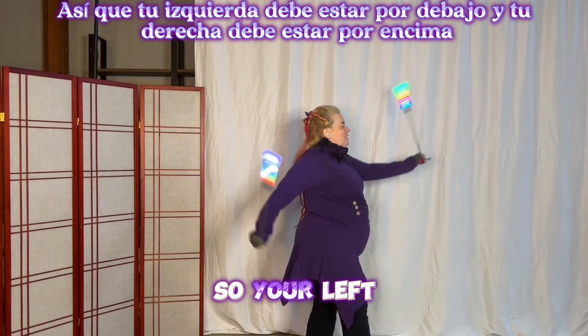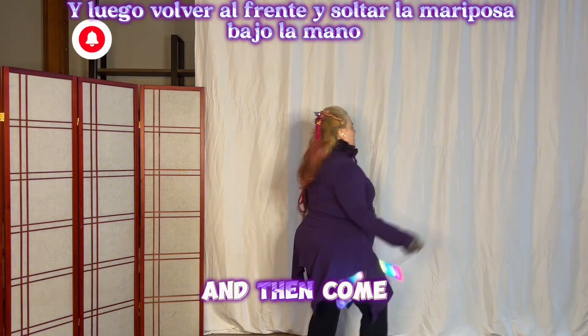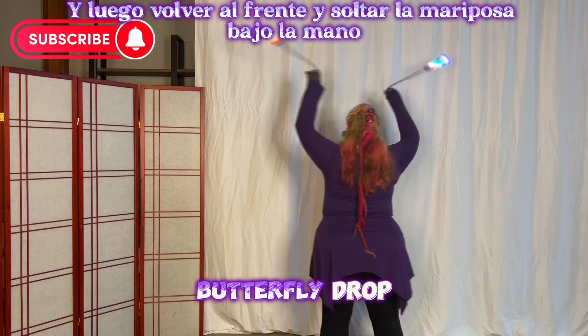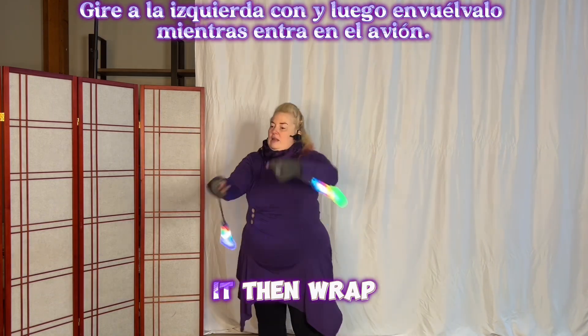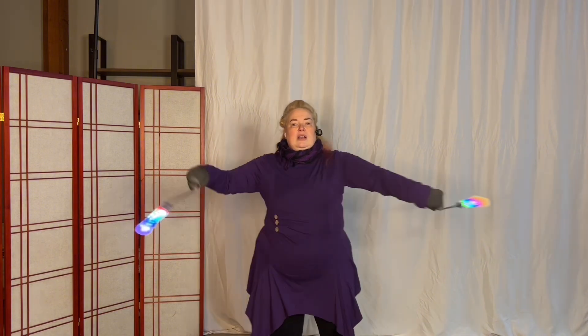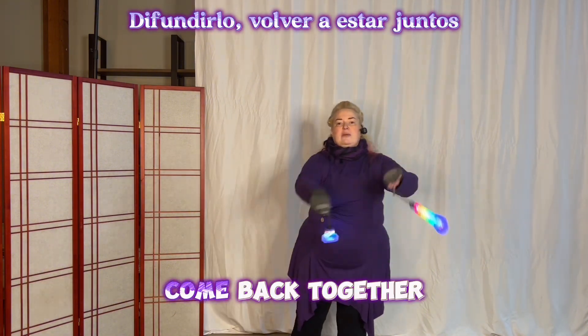So your left should be underhand and your right should be overhand. And then come back to the front into underhand butterfly. Drop stall, counterclockwise corkscrew, turn left with it. Then wrap it up as you're going inside plane. Spread it out, come back together — spread it out, come back together — spread it out, come back together.